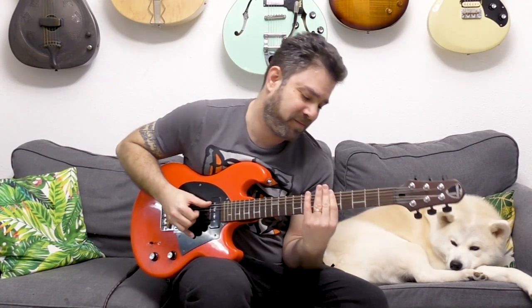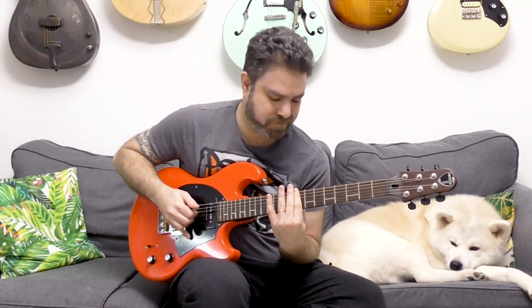Last month I made a lesson on this on acoustic, so you wrote me and asked if you could play it on electric as well — and the answer is a resounding yes, a funky yes. It goes something like this. And that's just the basics — you can elaborate on this further, and we are going to explore this.